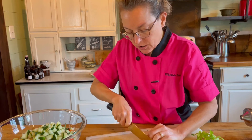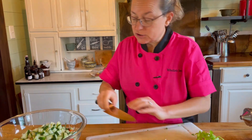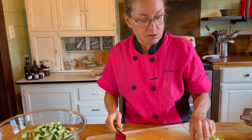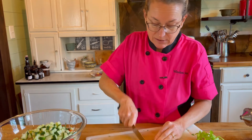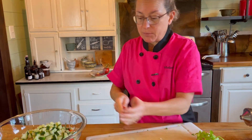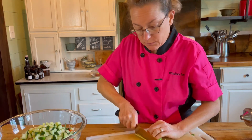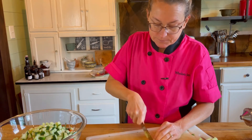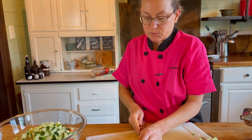You could always buy something like a coleslaw mix that usually has cabbage for your cruciferous vegetable and carrots, then just add the other ingredients. We have to start where we are — if you don't have time to chop like this, find another way to get a healthy meal in. Using those conveniences is sometimes helpful. Notice I'm even eating the celery leaves — the leaves are packed full of nutrition as well.